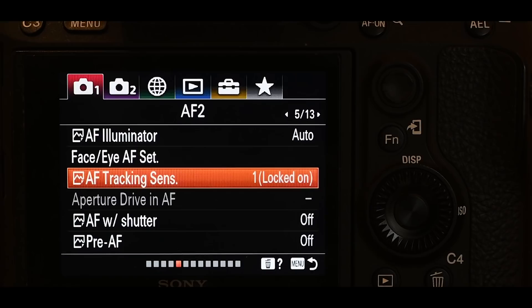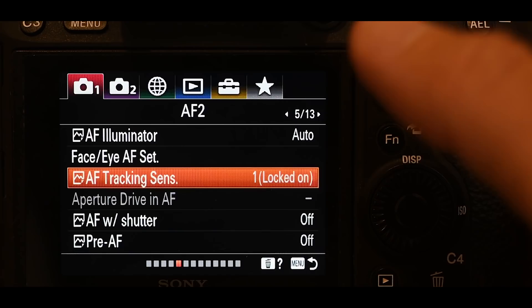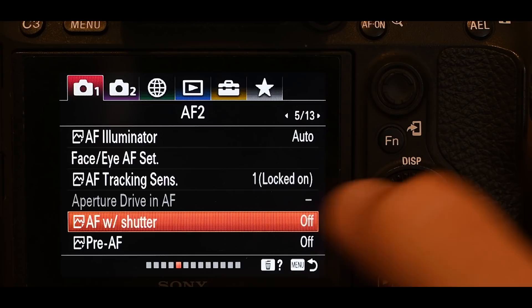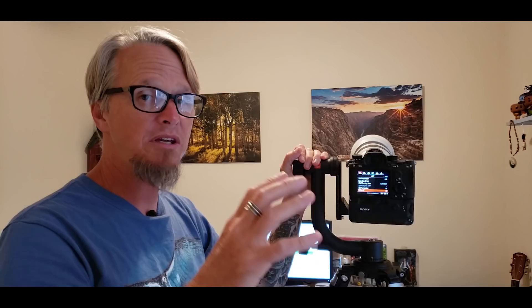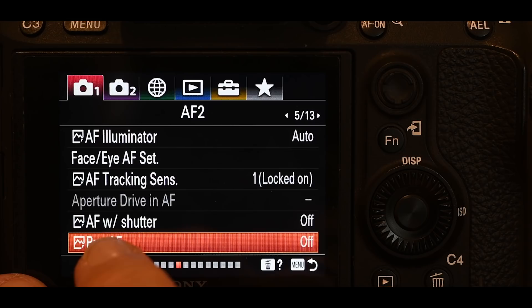AF with shutter: turn that off. I talked earlier about how the shutter button autofocuses — we're turning that off. You can no longer autofocus by half pressing; we're going to be using other buttons. Pre-AF I also like to turn off. If you don't, the camera will try to pre-focus within the focus area you've chosen, which wastes battery power because it's always trying to focus and might not be focusing where you want.